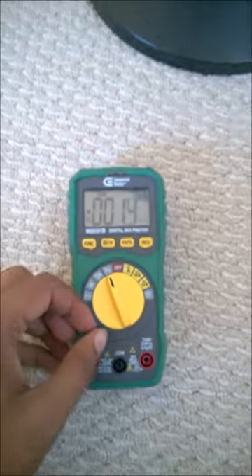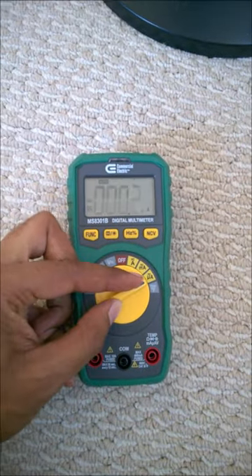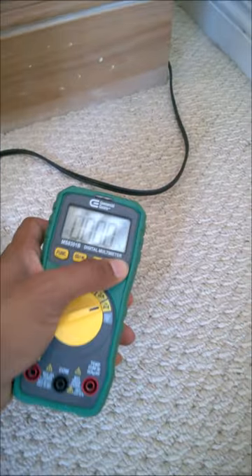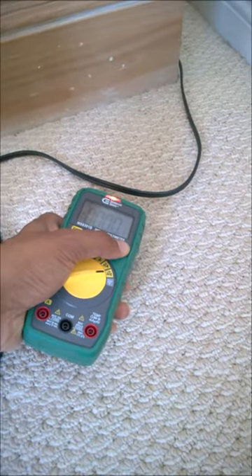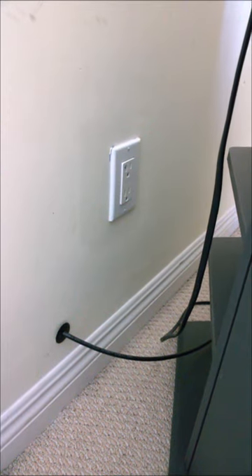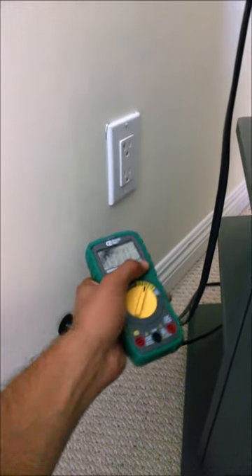I could show you in other ranges also — it really doesn't matter which range you select. You can also use it to find whether your socket is working or not. Let's try this one.